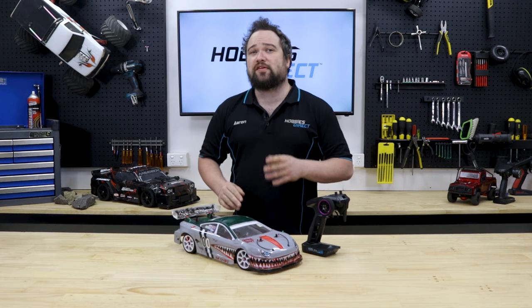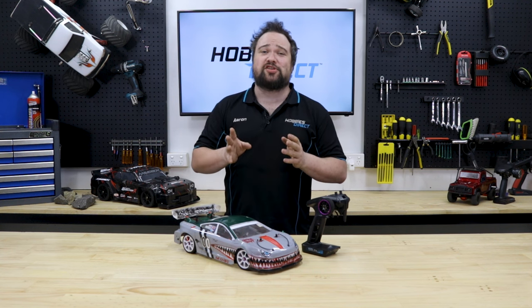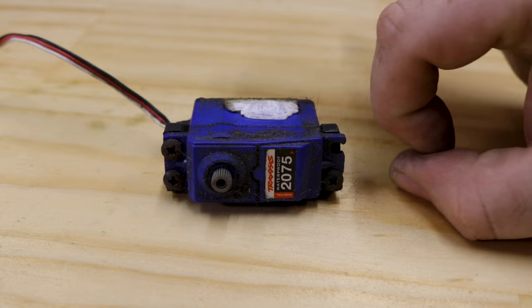It's worth noting that if the car's servo saver and steering assembly has been overwhelmed by an impact to the point that the servo's gears have been damaged, typically the manufacturer will not cover physical damage under warranty. Most RC companies sell replacement gear sets so you can repair it, or take it as an opportunity to upgrade to a stronger, faster servo.